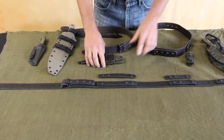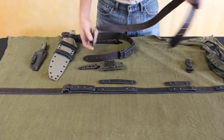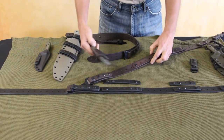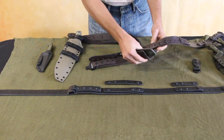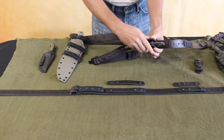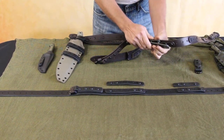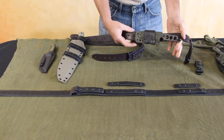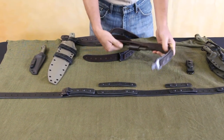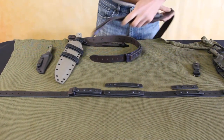It's designed with these keepers to allow you to add things like any kind of scout carry options. This can be added to the belt and it's secure on the belt, not against your skin. It also keeps it from slipping around and keeps it isolated on the belt.